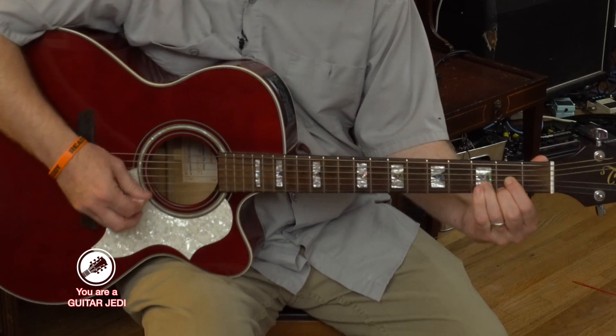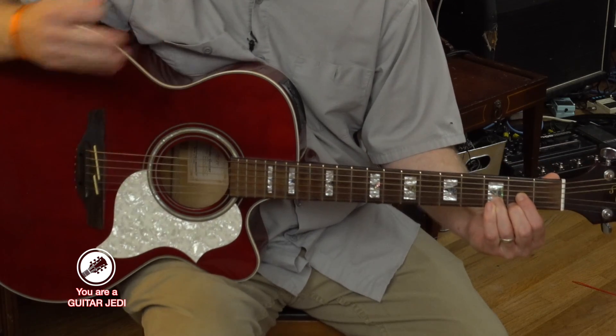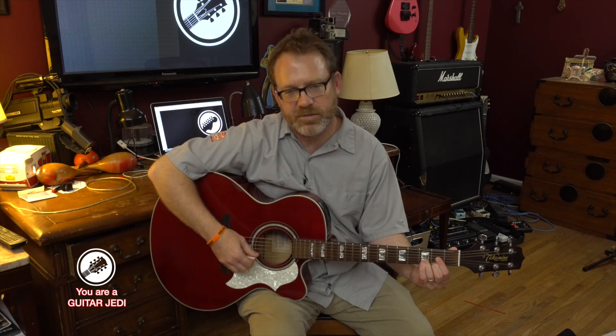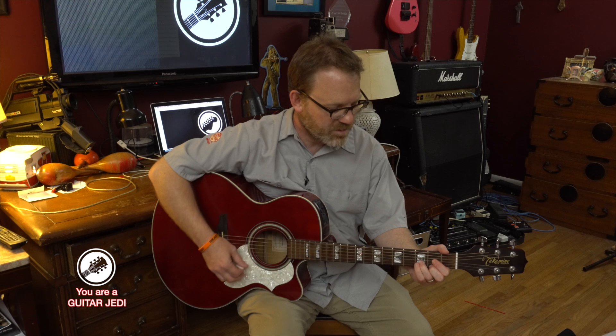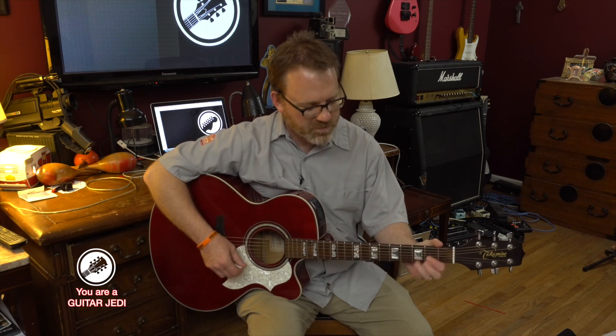Remember to play one string at a time and make sure they all ring out nice. Just practice that chord — practice taking your hand off, then putting it on, strumming, making sure it sounds good, then taking it off and putting it on again. Maybe practice it next to some other chords that you already know.